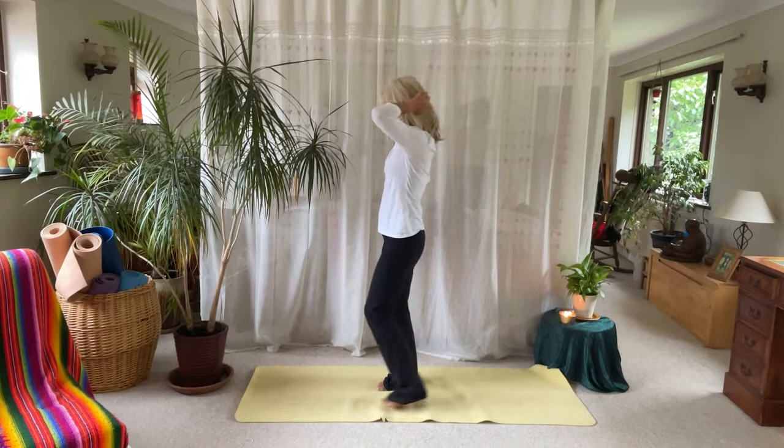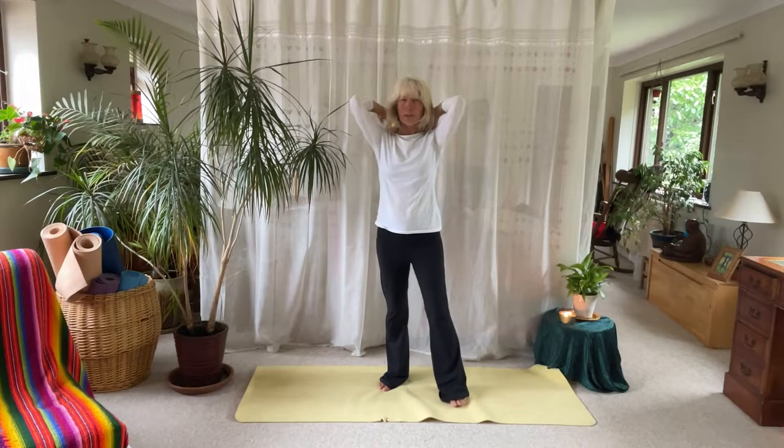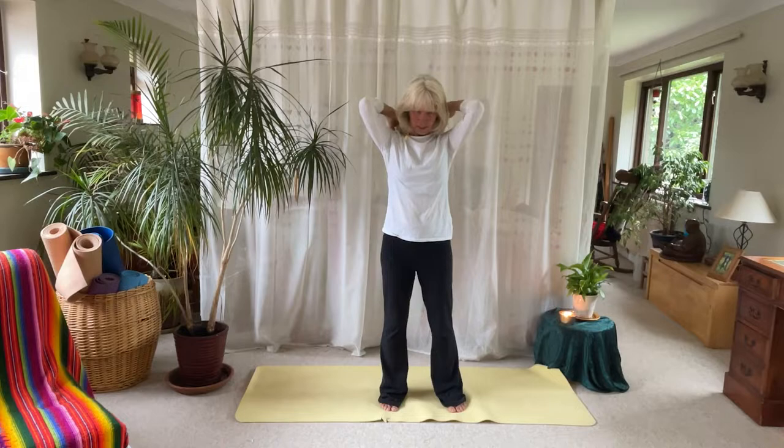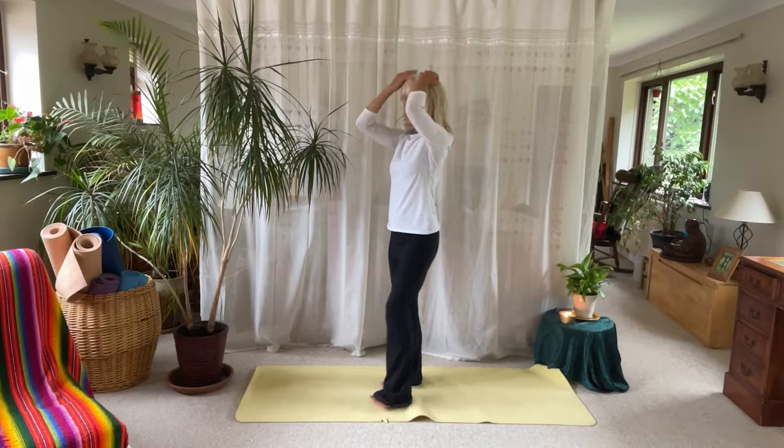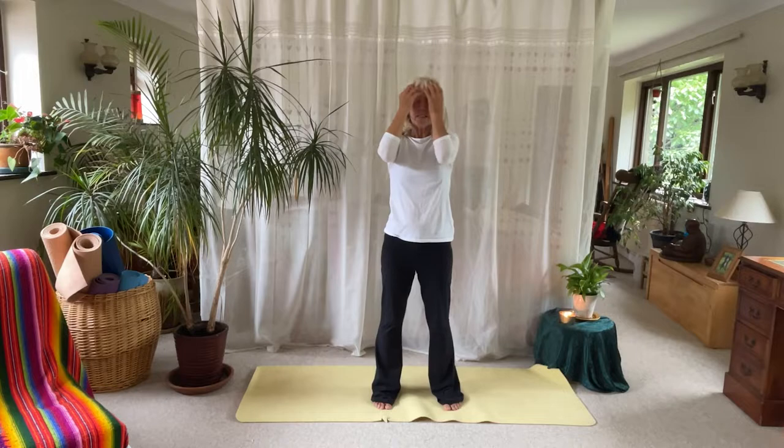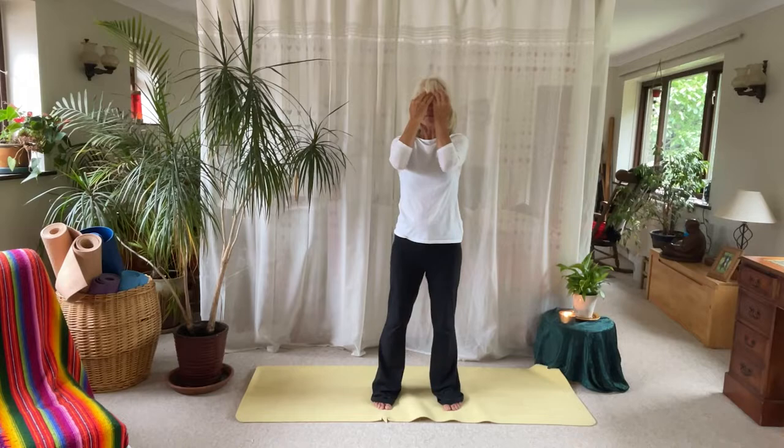The great thing about tapping is it makes you present — it's pretty hard to be distracted when you've got such a strong sensation. The back of the head around the temples can often feel a little more tender; if it does, just breathe deeply and release. Put your mind behind releasing any congestion. Tapping also gives the body the okay signal — it helps the amygdala, which is like the stress alarm in the body, to relax. There's less activity in the amygdala when we begin to tap.